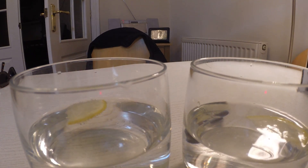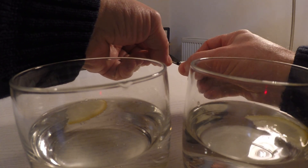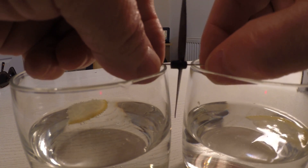To actually balance the propeller, put the needle into the propeller like so, and then place it between the two glasses like so.